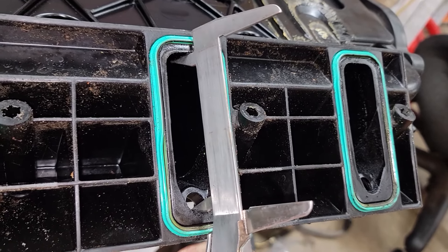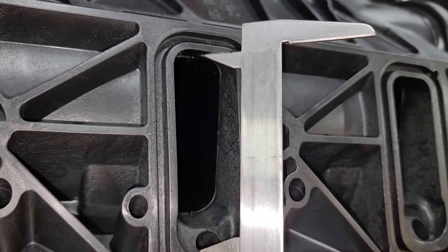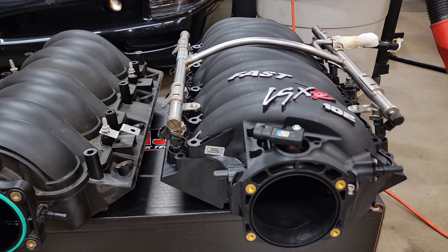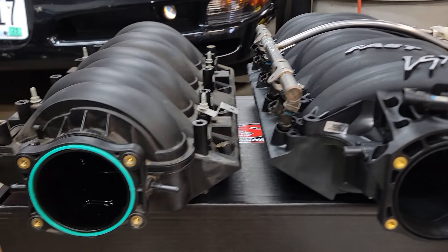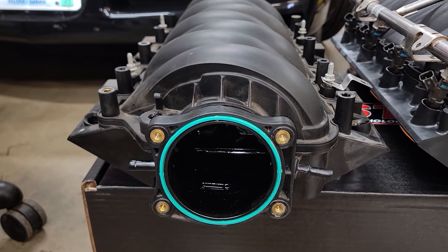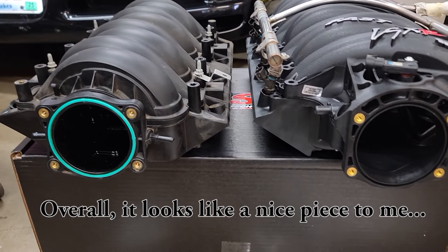Turn the manifold on its side and the ports are materially wider — as demonstrated by my simple large-nut test. The stock manifold won't let the nut in, and the FAST manifold lets the nut fully inside with room to spare. The same holds true for runner length, with the FAST coming in a bit taller. Also, the floor on the FAST intake is lower, so much so that the valley cover bolts will need to be replaced with much thinner ones so they don't press into the floor of the manifold.